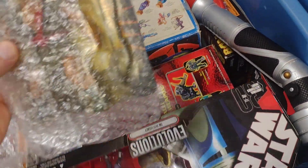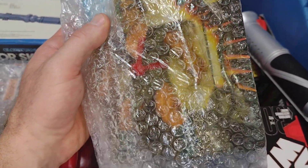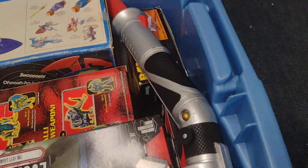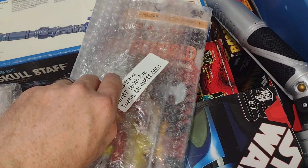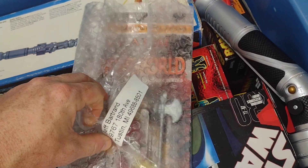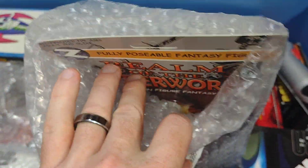All right, here is my Cola — lucked out and got several of these way back in the day for prices that got all jacked up. Here's some — no longer my address, but all right, there's another Realm of the Underworld figure.